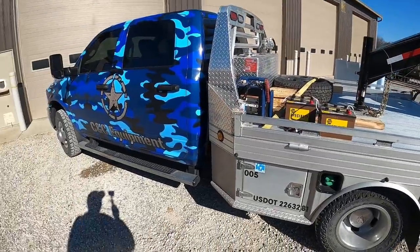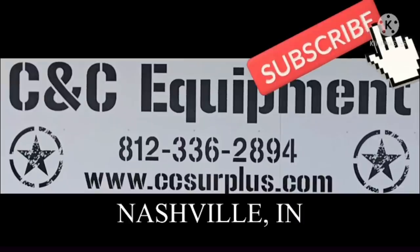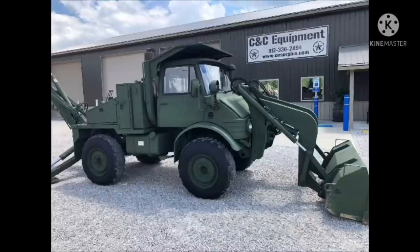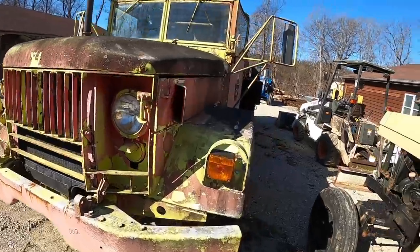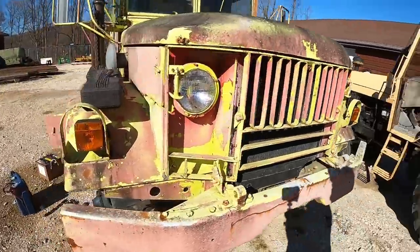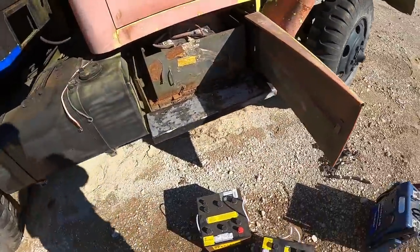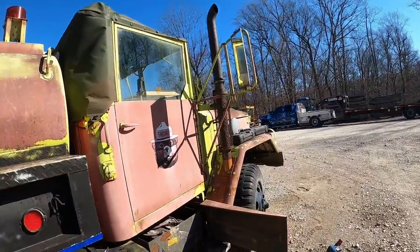All right guys, it's a cold sunny day here. We've got a couple batteries, a jump pack, and some battery cables. We're gonna go pick up something. I got this truck and a little trailer over there - both supposedly ran a few years ago. We're gonna throw some new batteries in it, check some fluids out, and see if she'll fire up.